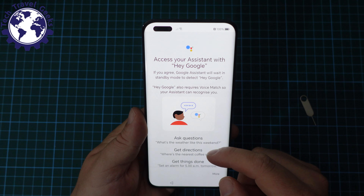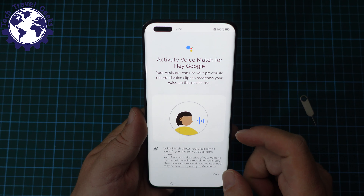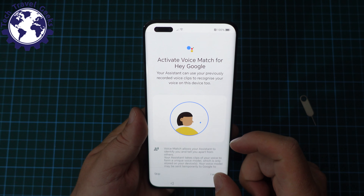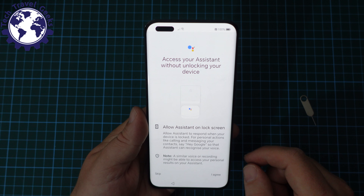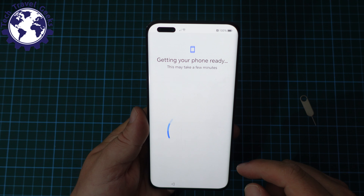Next up, it's going to suggest we start using Google Assistant — I agree to that. It's particularly useful in quite a few situations, including when driving and using Android Auto. And then it's suggesting that we enable Assistant even when your device is locked, and I agree to that as well.